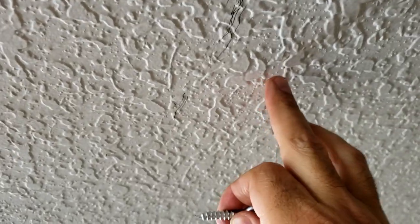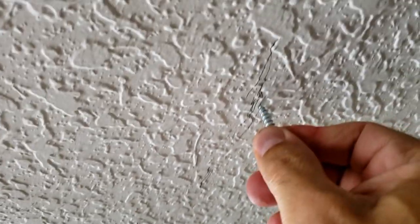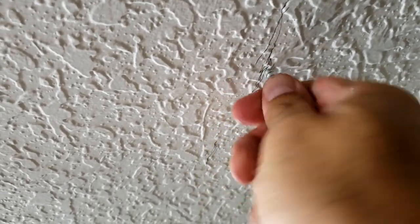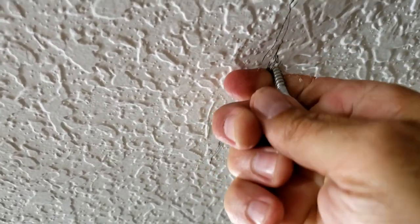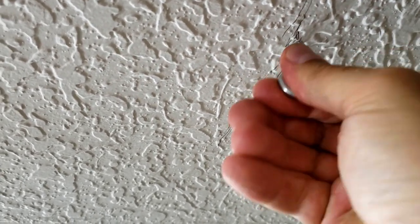I made a mark up here to screw this eyelet in — looks like right here is my mark. I should be able to start this by hand; if not, you can use a drill bit.